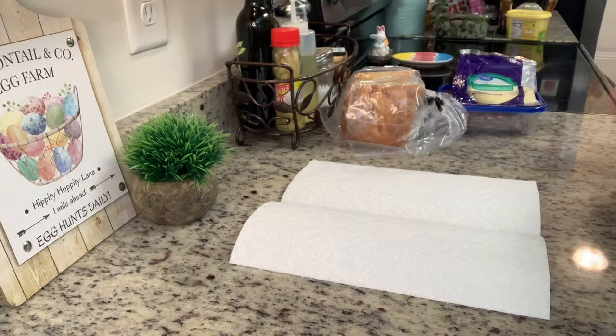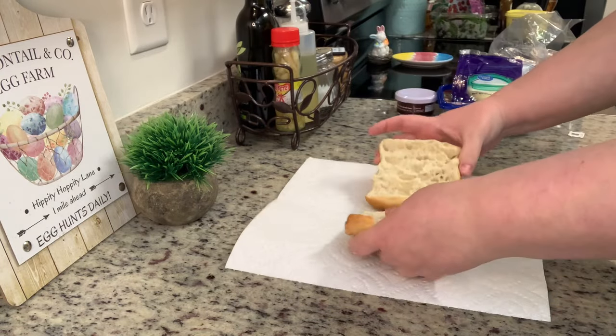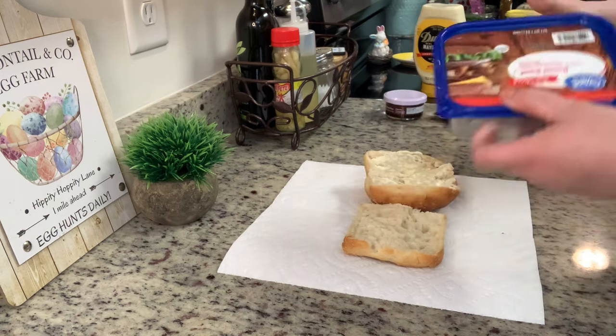For the last dinner I made roast beef paninis. I love sandwiches in the springtime — they're quick, easy, and great for eating outside on the porch or at picnics before the summer heat and mosquitoes arrive. I had some ciabatta rolls about to go bad, so I split those, spread on a layer of mayonnaise, and added a layer of roast beef that also needed to be used up.